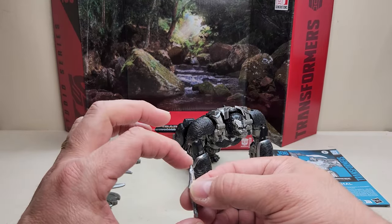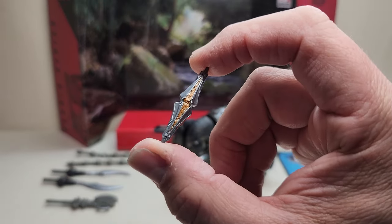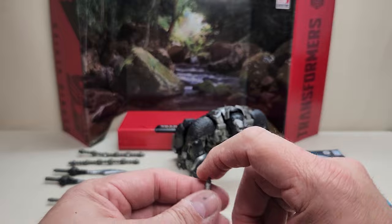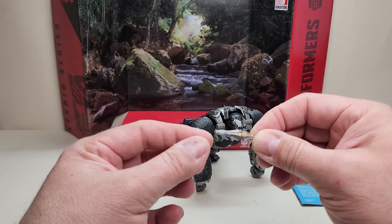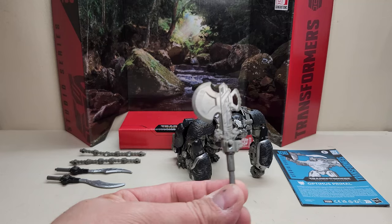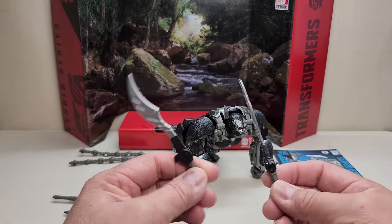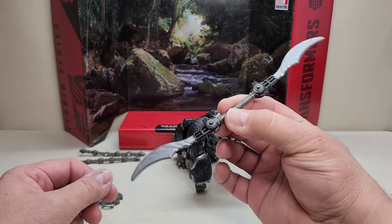The first accessory I want to point out is this Matrix of Leadership — it's really neat. I don't want to complain about getting a Matrix; it's very cool that we got one. Unfortunately, there's really nowhere to store it inside the figure — all he can do is hold it with his hands. We've also got this axe, and we get two of these scimitar style swords.